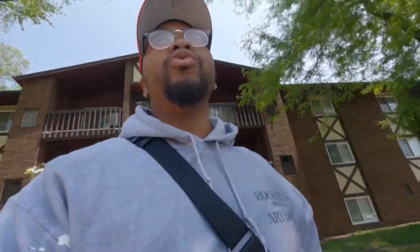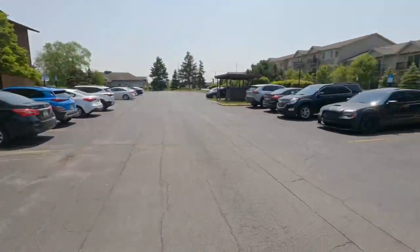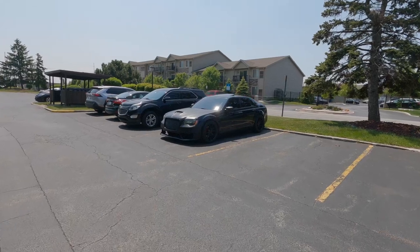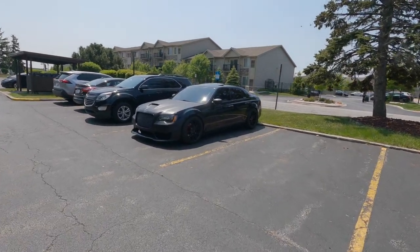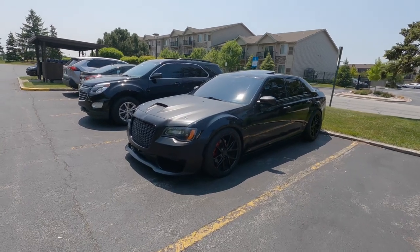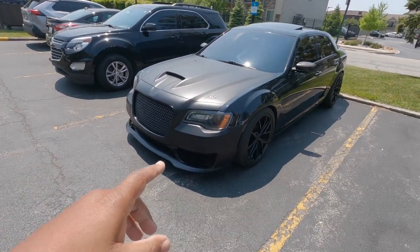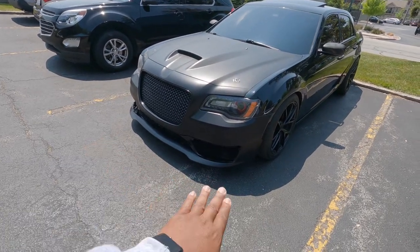As y'all can see, this day is starting off a little bit different than usual. Not too much of a bad day — I probably didn't even need a hoodie. But as y'all can see, we got the front bumper mounted up as well. Y'all make sure y'all stay tuned. Just waiting on parts that were on back order, but now they should be here sometime next week, so we're going to go ahead and get the whole front end put in.